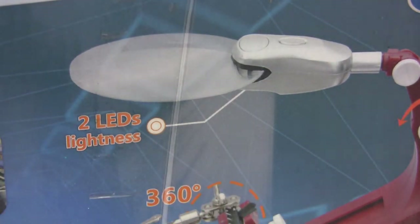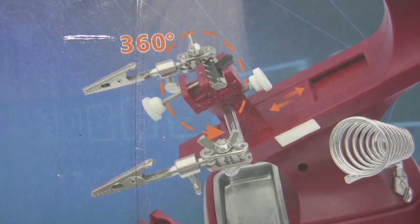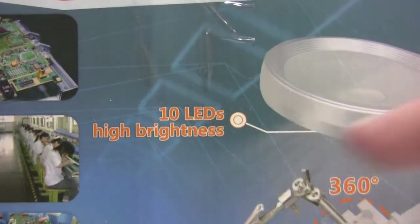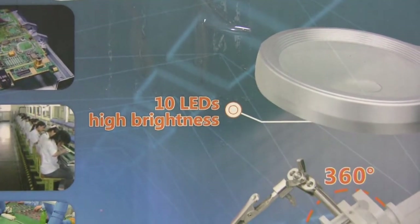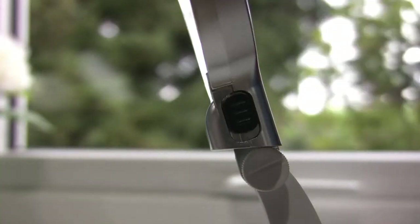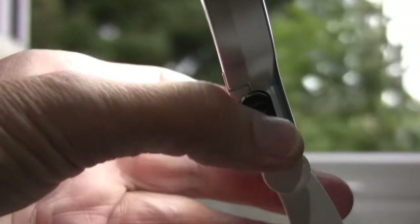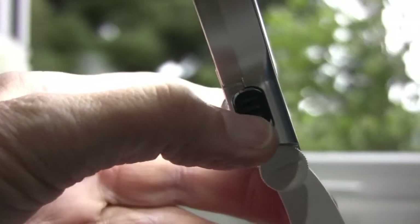Something slightly puzzling: the outside of the box says 'two LED light lightness' — not quite sure what that means — but on the other side of the box it says 'ten LED high brightness.' I don't know where these two LEDs are or how to switch them. On the side here is a switch which seems to be either down for off or up for on, but I don't see any other buttons or where these supposedly two LEDs are.